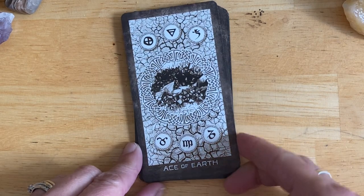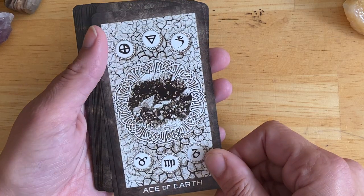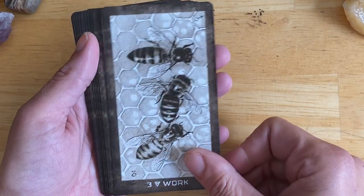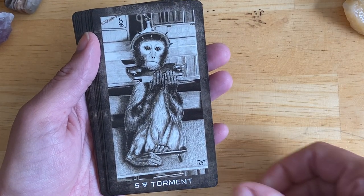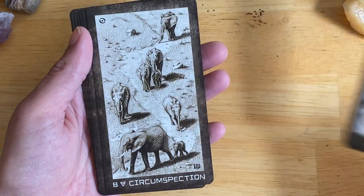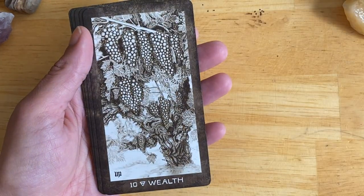And finally, the suit of Earth, or Pentacles if you like to relate them back to more traditional suit names. Change. Work. Stability. Torment. Success. Failure. Circumspection. Gain. And Wealth.